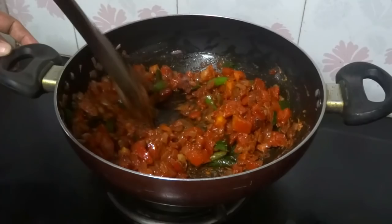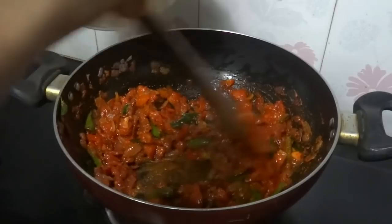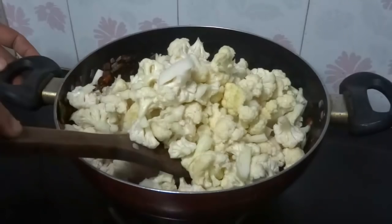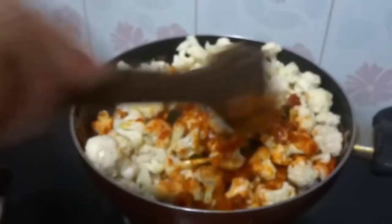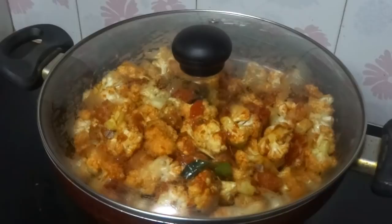Now add chopped cauliflower. Mix well and cook this for 5 minutes. Place the lid and cook. Meanwhile, grind grated coconut and fennel seeds into a fine paste.